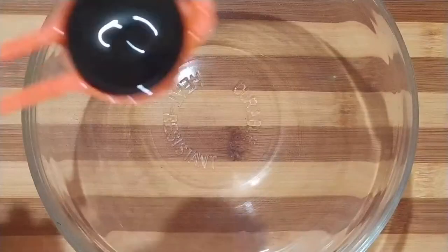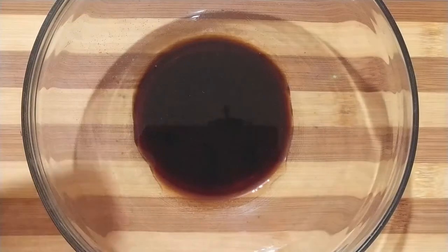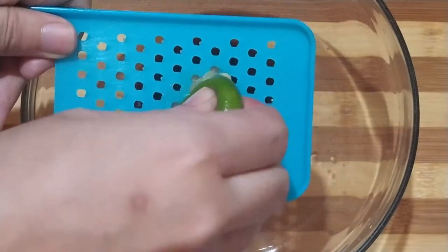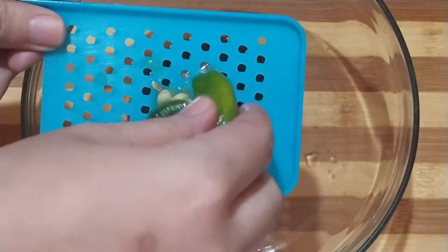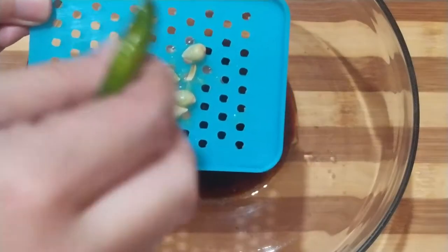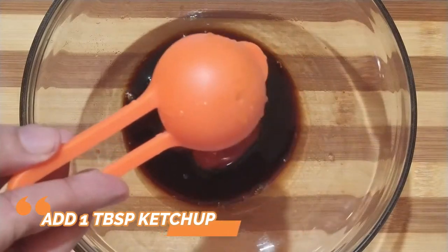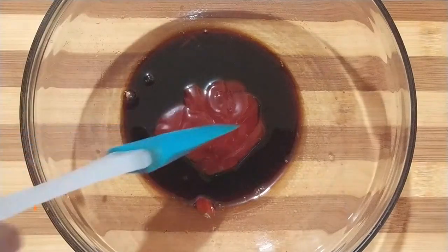Gagawin naman natin ngayon yung marinade sauce. Kailangan natin ng 1 tablespoon dark soy sauce. Kailangan din natin ng isang pirasong kalamansi — pigain lang ito para lumabas yung juice. Mag-a-add tayo ng 1 tablespoon ketchup. Haloyin lang muna natin ito.